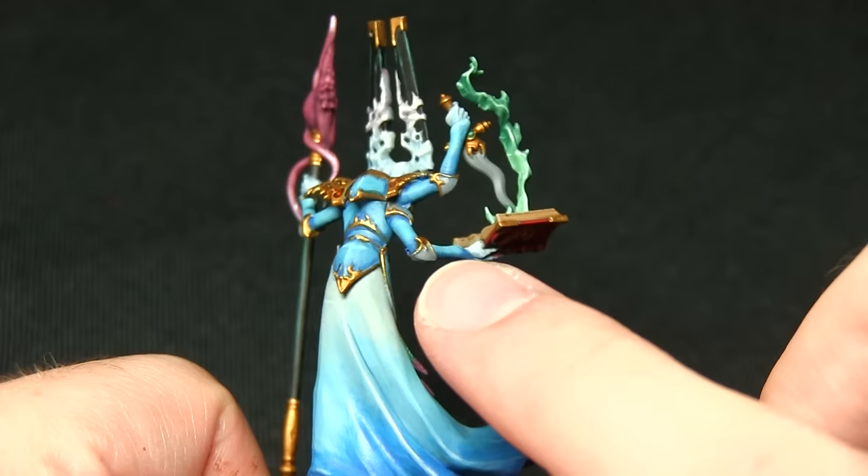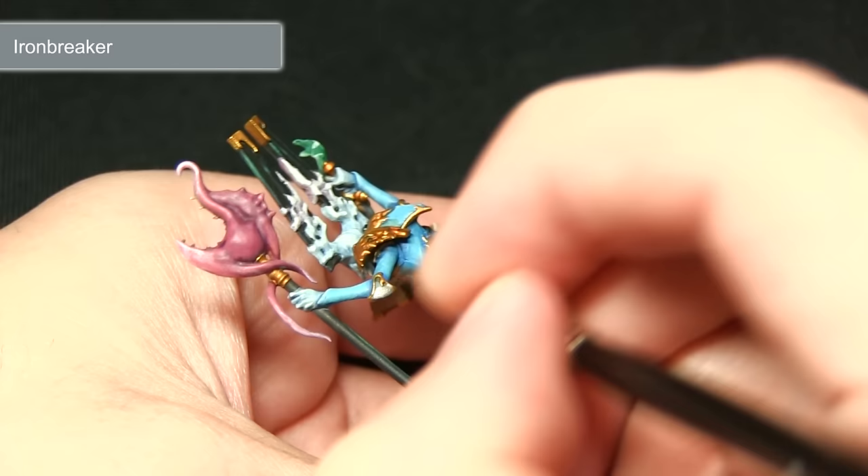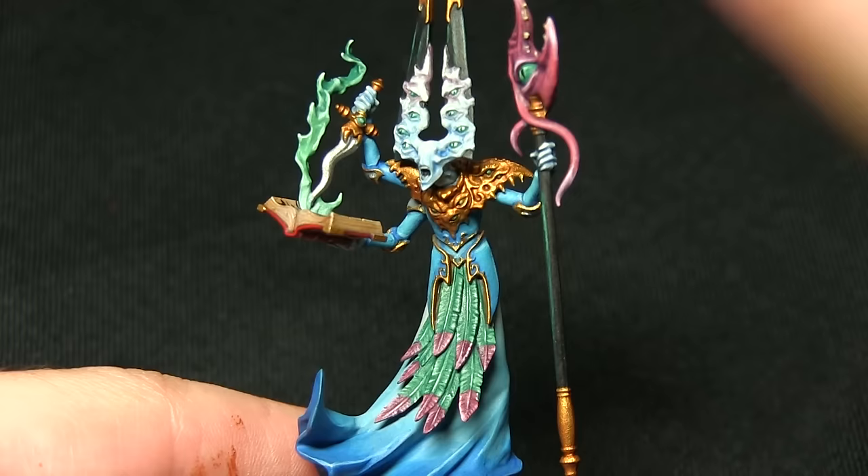Before I move on to highlighting the gold areas, I'm going to be painting the metal areas such as the dagger and also the metal sections on the elbows. I'm painting all of these areas with Ironbreaker — using a small brush to pick out these areas carefully, making sure we don't overspill onto either the blue areas or the gold areas.